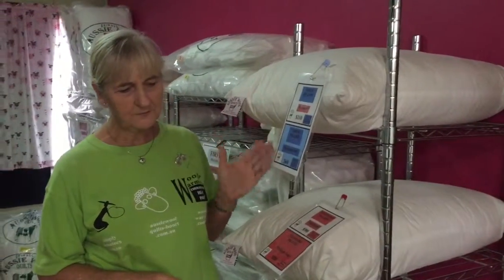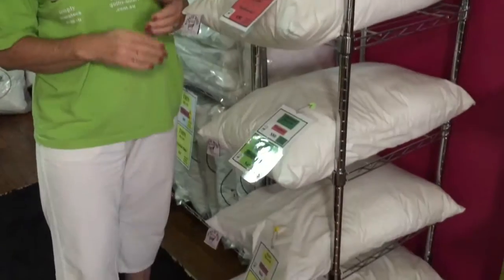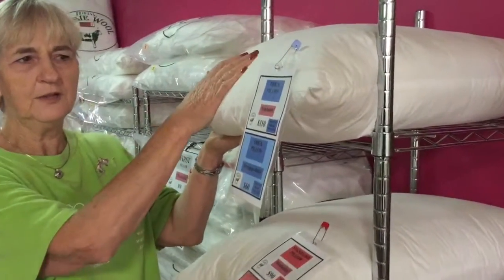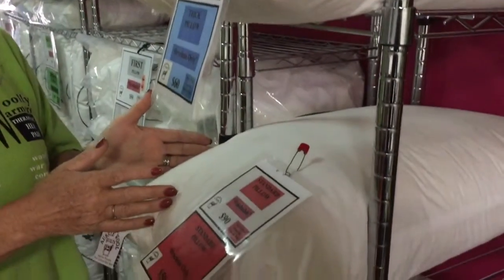We have five different thicknesses of pillows we make here on the farm, and it's full of wool. We have a very firm pillow at the top and then it goes down from there.